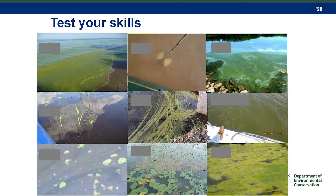Alright, pop quiz. We're going to start on the upper left and go across each row. Is it a harmful algal bloom? First picture — yes. It's mixed into the water, it's very green. Next — no. There is clearly some kind of water quality issue there, but it's not a harmful algal bloom; something else is going on.